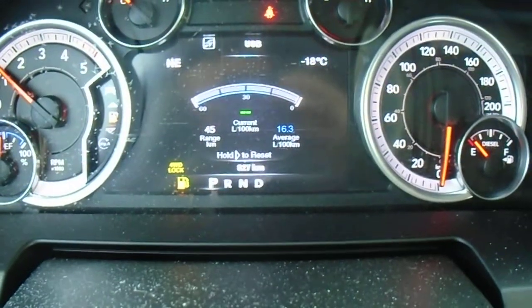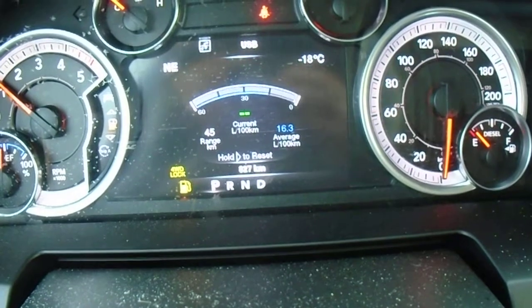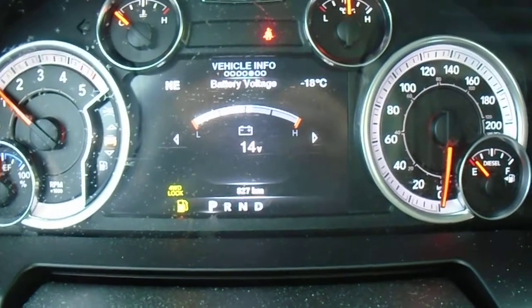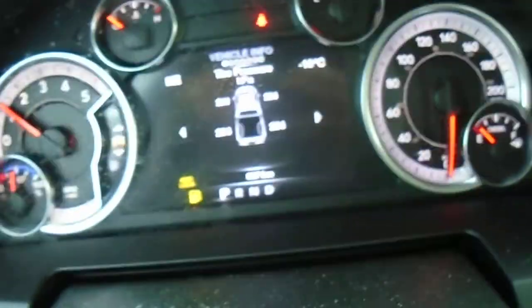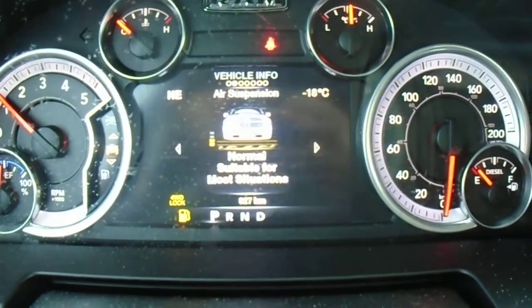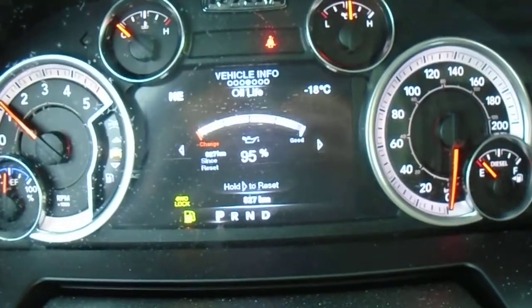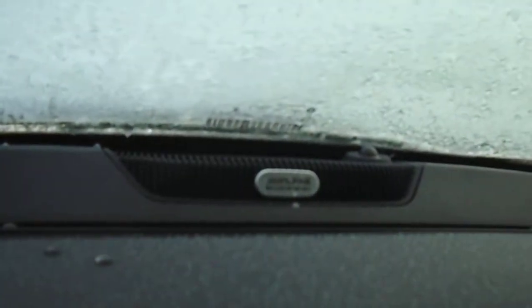Right now we're looking at the fuel economy — it shows how far you have to go to empty and how many liters you burn per hundred kilometers. You can go to vehicle info to see everything you need to know about the truck. Tire pressure will tell you which tire is low and how much air it needs. You can also monitor air suspension, transmission temperature — which is important when towing — oil life showing how long before an oil change, and then leave it on the speedometer if you want. This truck also has the upgraded Alpine sound system.